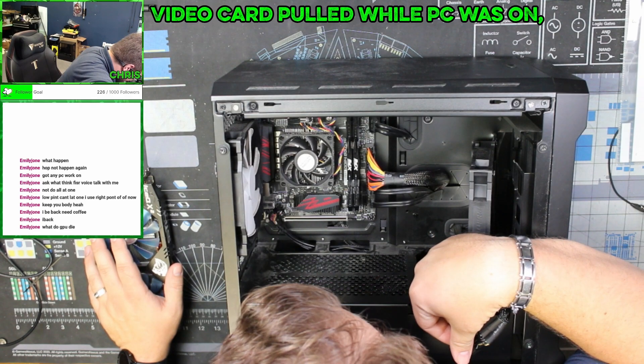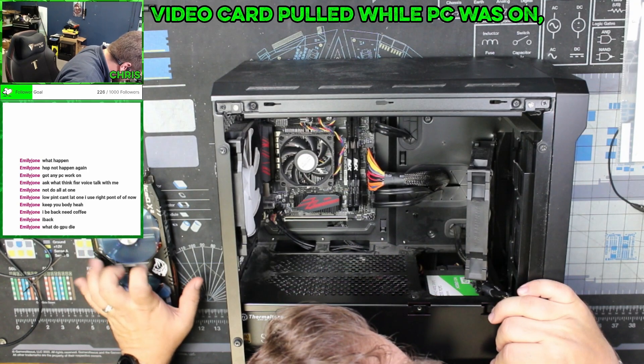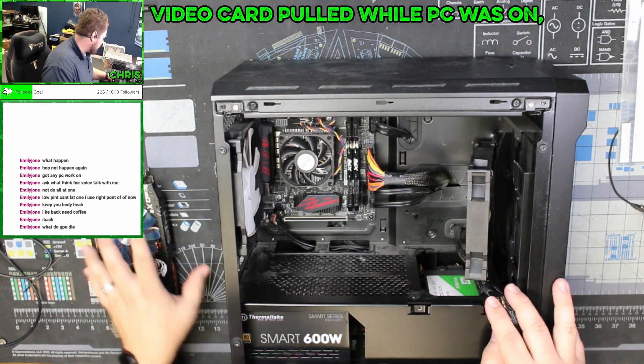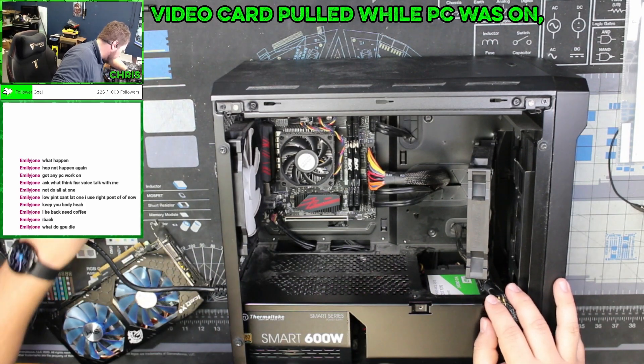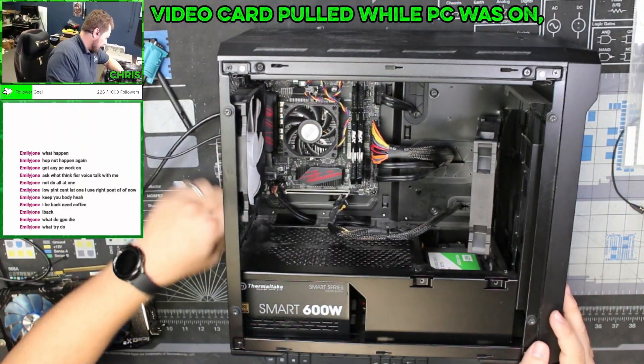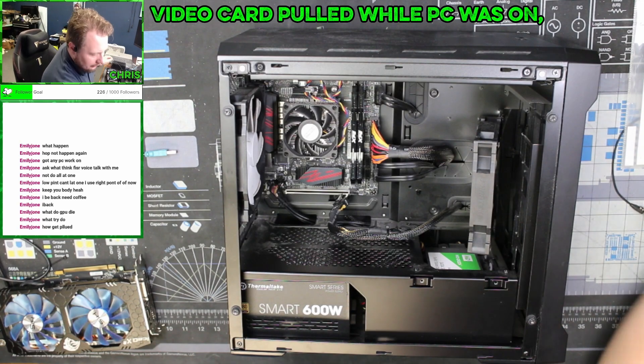The clip for the PCI slot is completely missing. First things first, let's see if we're getting video out of the motherboard. Already not off to a good start. Now we've got to isolate what the actual problem is.